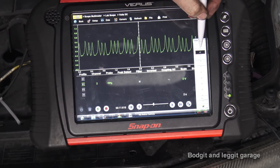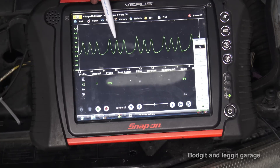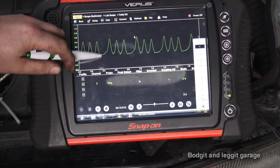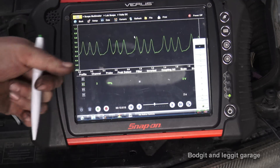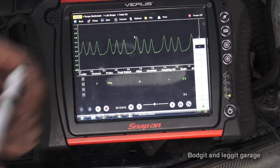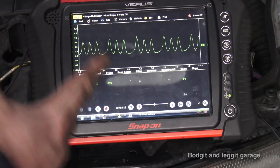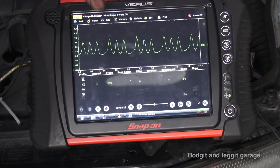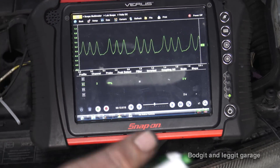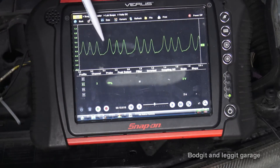Hopefully you heard the difference in the engine sound. Let's zoom into the waveform — you see the difference? We're missing a hump here. We've got one, two, three, four — one, two, three, four — because it's a four-cylinder engine. We know we've taken off number one spark plug so we know this is number one cylinder. The firing order is one, three, four, two. Even with just one channel this test is valid — you can clearly see you have a dead cylinder, and it tells you within seconds rather than undoing all the spark plugs.